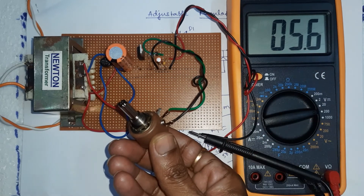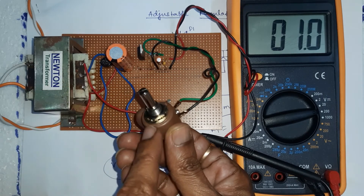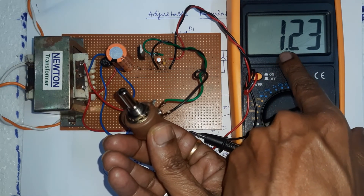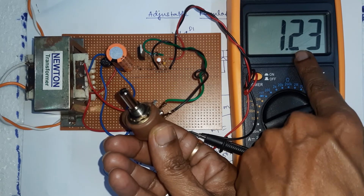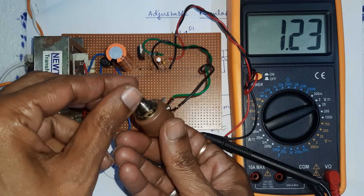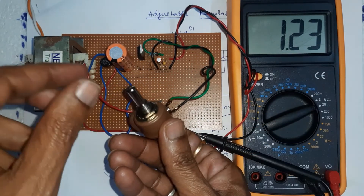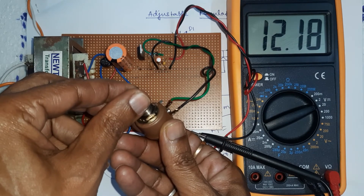The voltage changes as the potentiometer position is changed. At the minimum position of the potentiometer, the voltage is 1.23V, which is the V_reference voltage. So the minimum voltage is 1.23V and the maximum is 24V. We can vary the DC output voltage from 1.23V to a maximum of 24V.